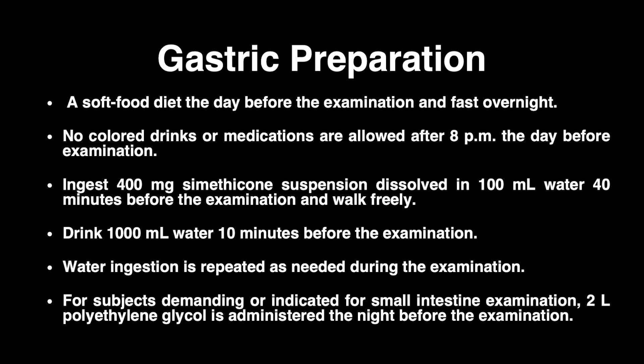For gastric preparation, patients are required to consume a soft food diet on the day before the examination and to fast overnight. No colored drinks or medications are allowed after 8 p.m. the day before the examination. Patients are instructed to ingest 400 mg simethicone dissolved in 100 ml water 40 minutes before the examination.